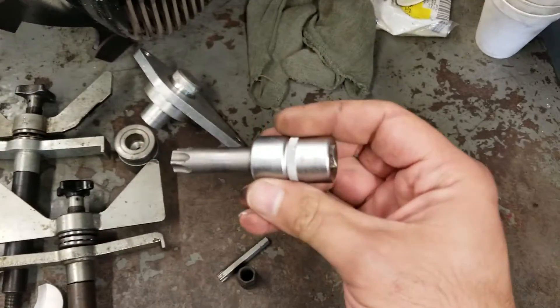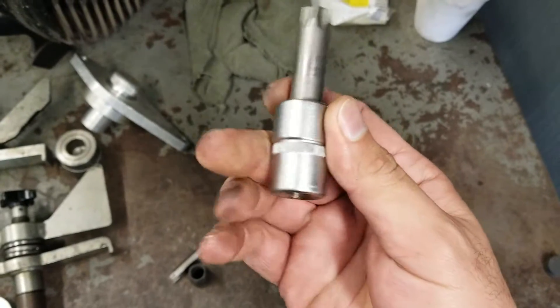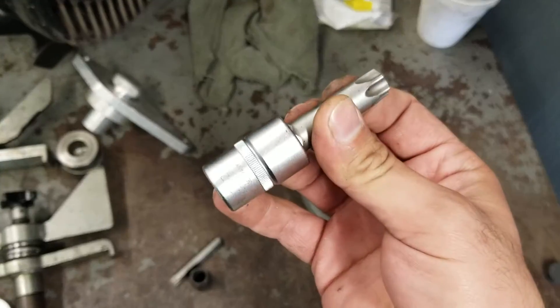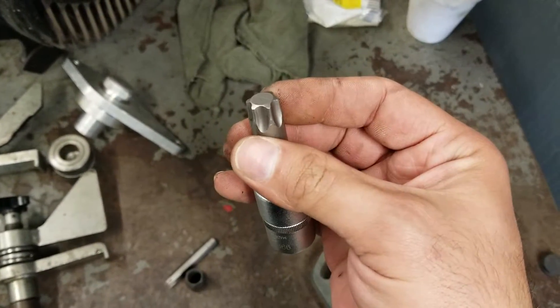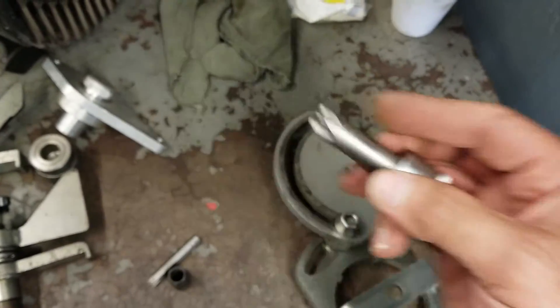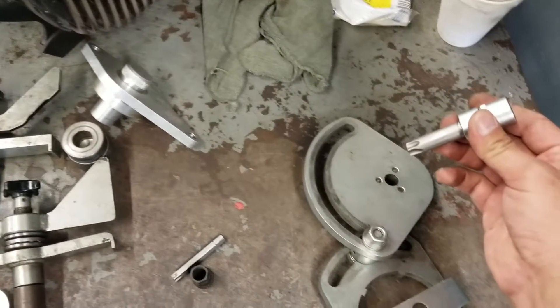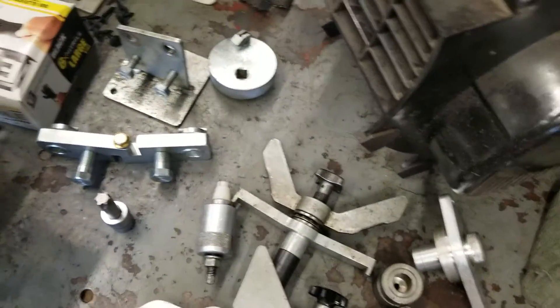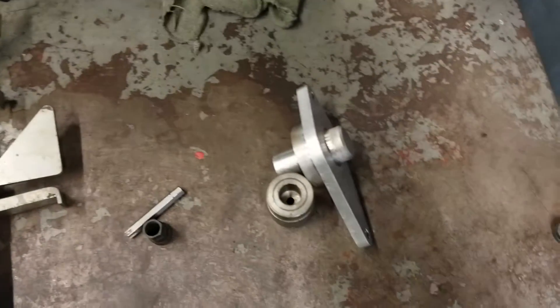Then you would use this tool — it's a Torx 60. If you can find it anywhere in any store you can use it; it doesn't have to be this specific tool as long as it's a Torx 50 or 60 and it fits in the hole to remove the bolts. These two tools kind of go together.